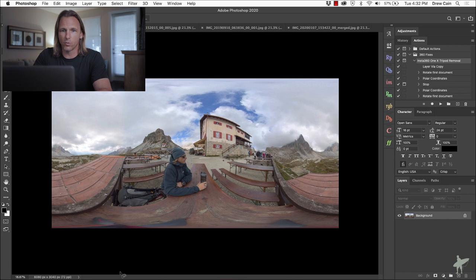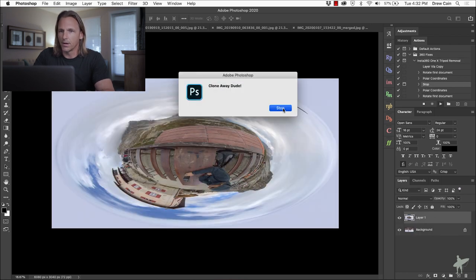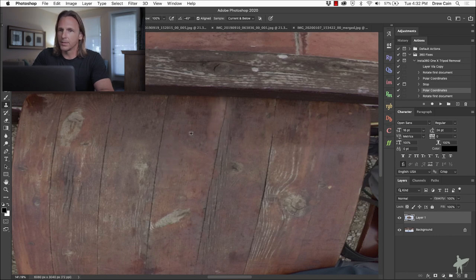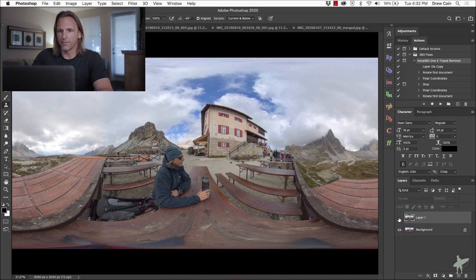Let's jump over to the hotel room image — this one uses that little Manfrotto tripod I showed at the beginning. Running our action: zooming in, there's the tripod. This one will probably need a combination of approaches. I'll create a selection, content-aware fill it away — obviously that messes up some cracks in the floor, so I'll grab the clone stamp tool and put those cracks back as best I can, then add a bit more of the surrounding color. Then click Play to run the rest of the action, zoom back out — there's the before and after. Can you imagine trying to clone this awful tripod out of the bottom without this technique? It'd be horrible.